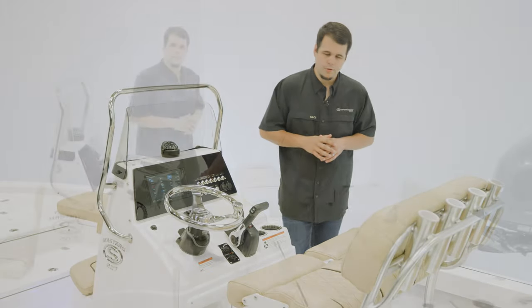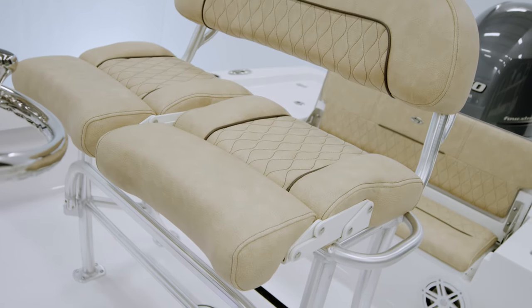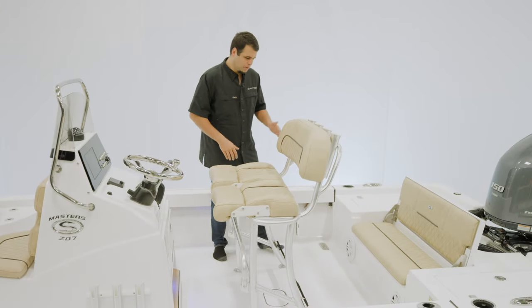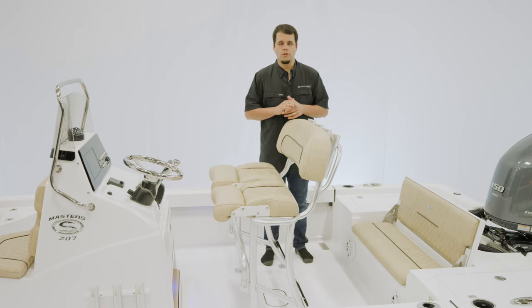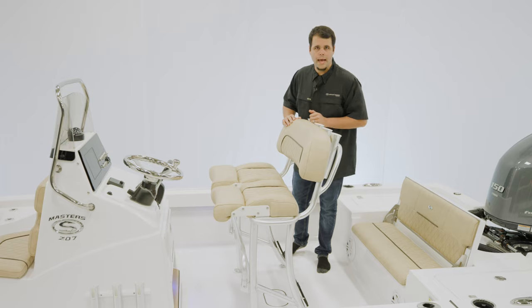Let's take a look at the Leaning Post. The Leaning Post on the Masters 207 is versatile and comfortable, starting with these individually adjustable bolsters. They allow the captain to be standing up while the passenger is sitting, or any combination of that. There are two grab handles on both sides for safety and plenty of storage underneath. We offer a Yeti 65-quart slide-out cooler as well as under-leaning post tackle storage. Over the top, four rod holders complete the package.